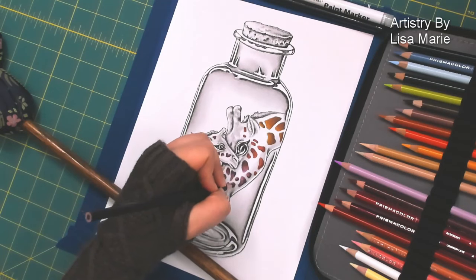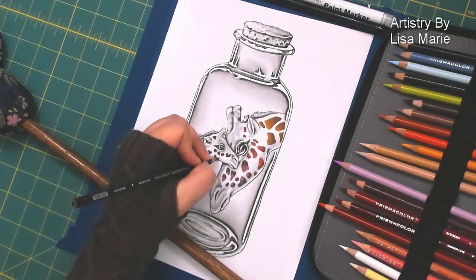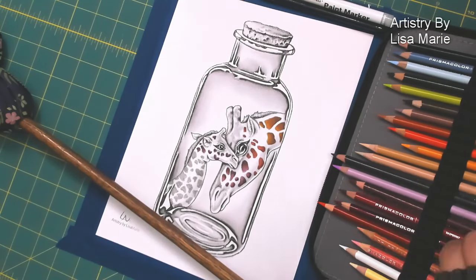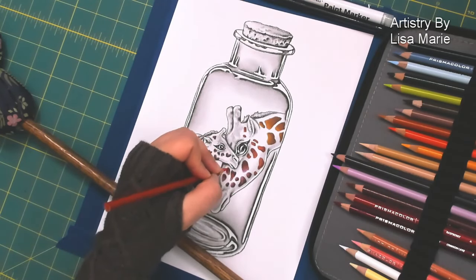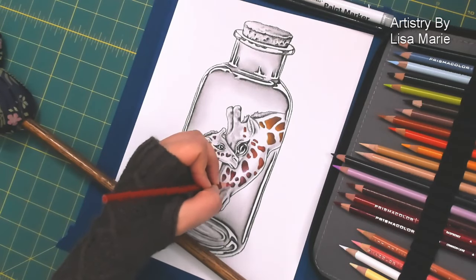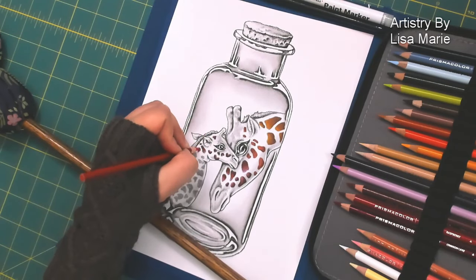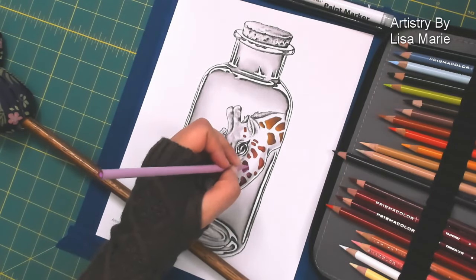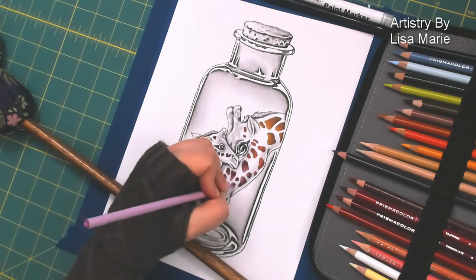This is actually a good example of when you need to write down the colors you're using. I was going back through the baby's body and at one point I was looking at those spots thinking, what color did I use again? So just a friendly reminder to be better than me and actually write down the colors you're using if you're going to try something a little bit fancier in your color scheme or color palette.